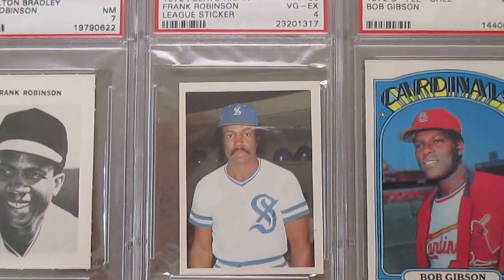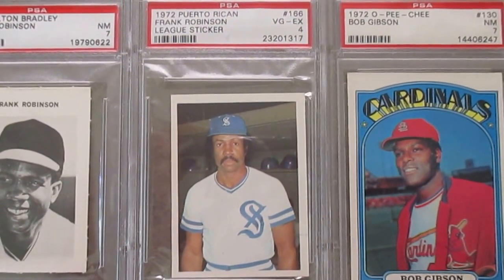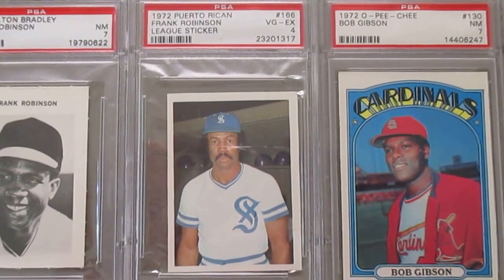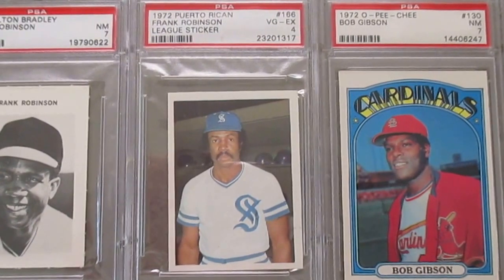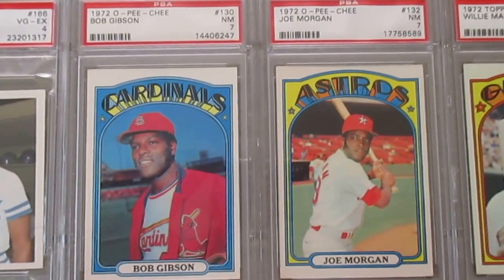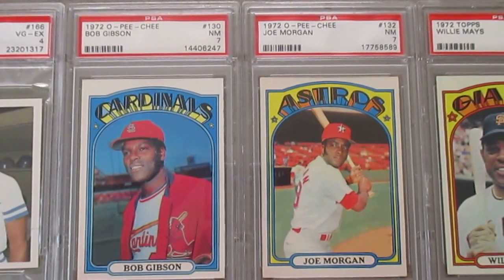This is a really cool 1972 Frank Robinson Puerto Rican League sticker. Just look at that cheesy mustache he's got on his face — you won't see him with that mustache on any of his Topps cards. This is a Winter League thing; they would play in these leagues in the winter and have these foreign stickers or cards made.